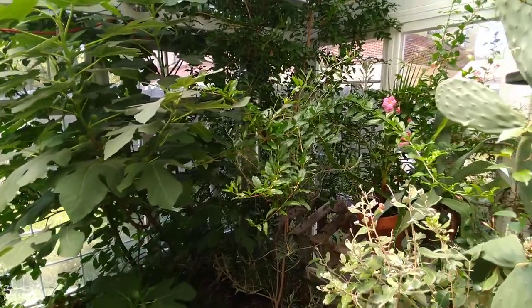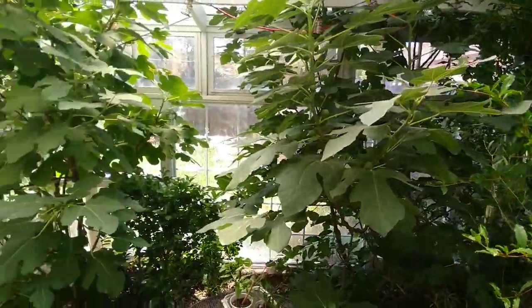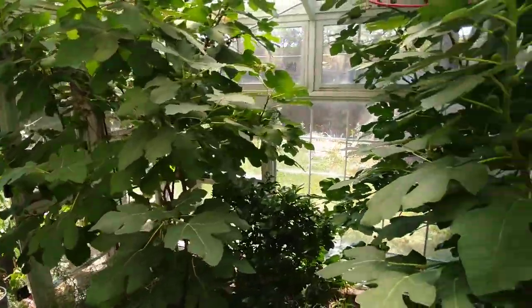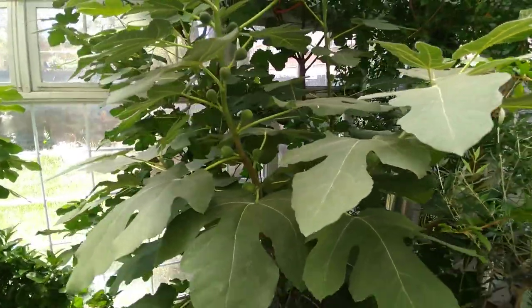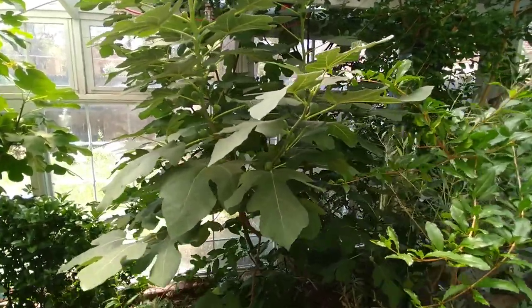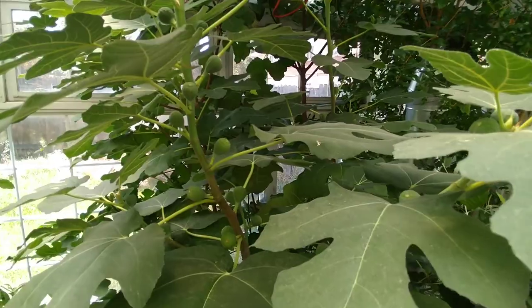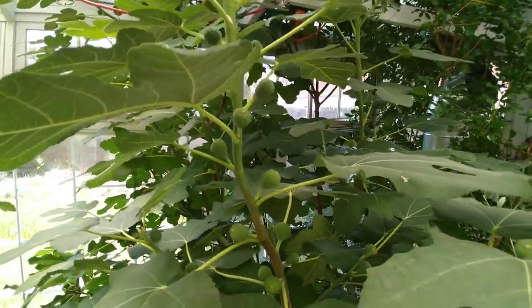Hey guys, this is Evan Dukas of the Integrated Garden. I'm in my recycled window greenhouse here in Colorado with a really quick tip for you today as it pertains to figs, especially ripening your figs fast. This is especially important for those of you who might be trying to grow figs in extra cold climates where you really don't have a very long growing season and not a whole lot of time to ripen your figs.